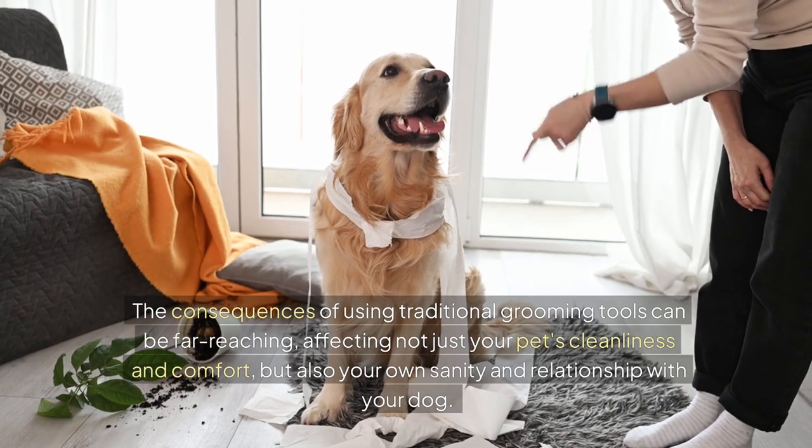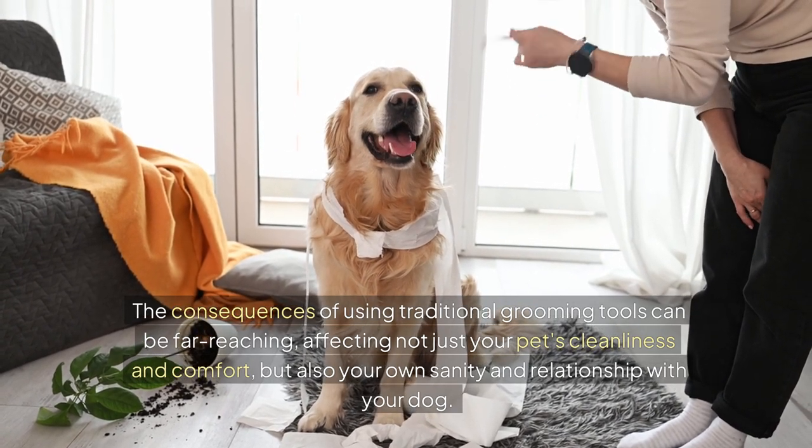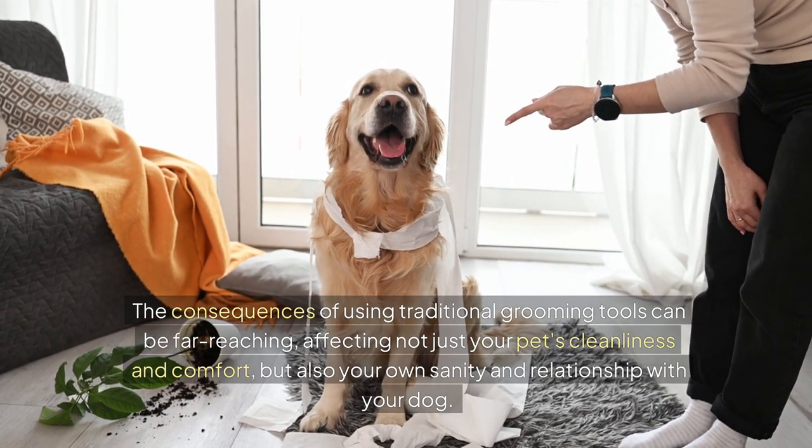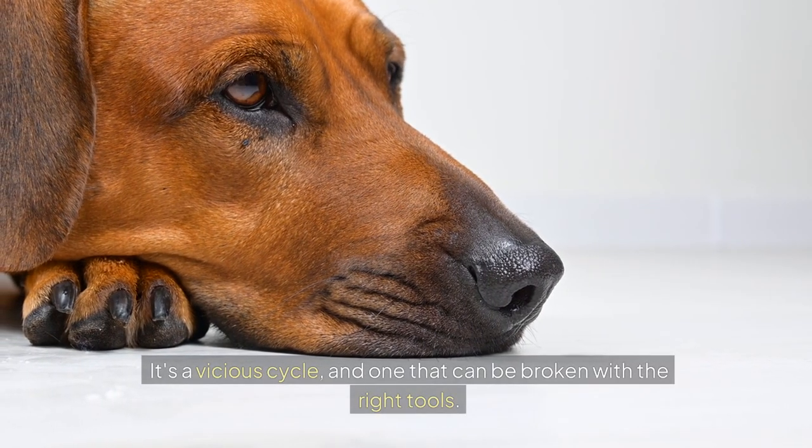The consequences of using traditional grooming tools can be far-reaching, affecting not just your pet's cleanliness and comfort, but also your own sanity and relationship with your dog. It's a vicious cycle, and one that can be broken with the right tools.